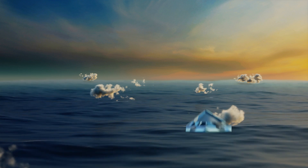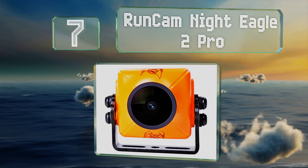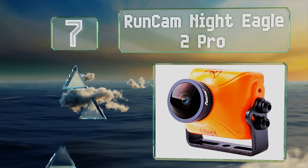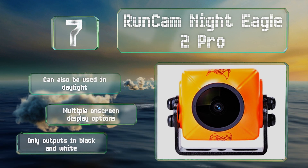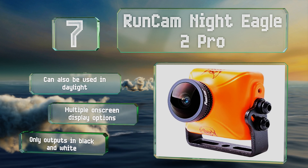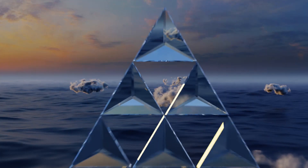Starting off our list at number seven: if you're looking to conduct stealth missions under the cover of darkness, you'll need a camera with excellent low-light capabilities. The RunCam Night Eagle 2 Pro can help you navigate through the gloom with minimal grain and a horizontal resolution of 800 TVL. It can also be used in daylight and offers multiple on-screen display options, but it only outputs in black and white.